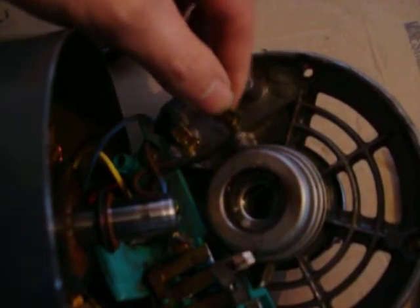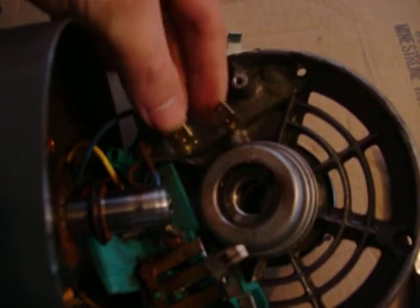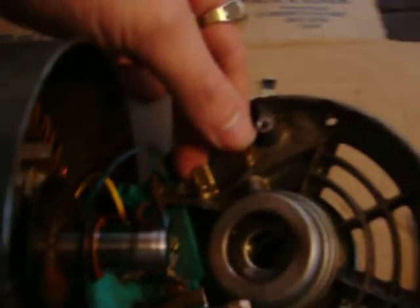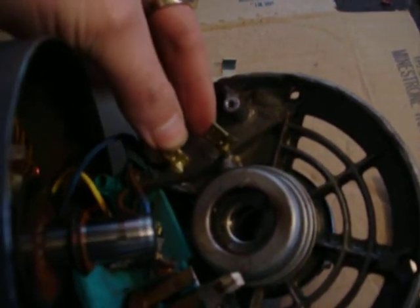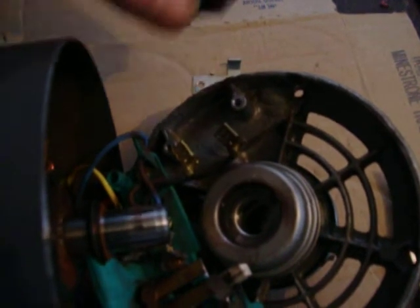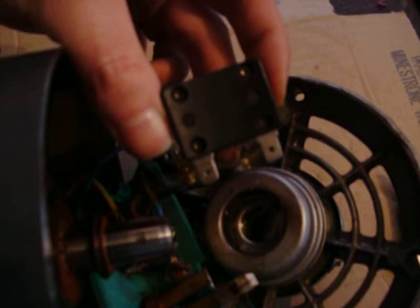I'm just going to hook the two wires together carefully with a jumper wire, wrap them good in tape, and hang them up out of the way so they don't get caught on anything inside — and see if the motor then runs smooth and puts out smooth power the way it used to.